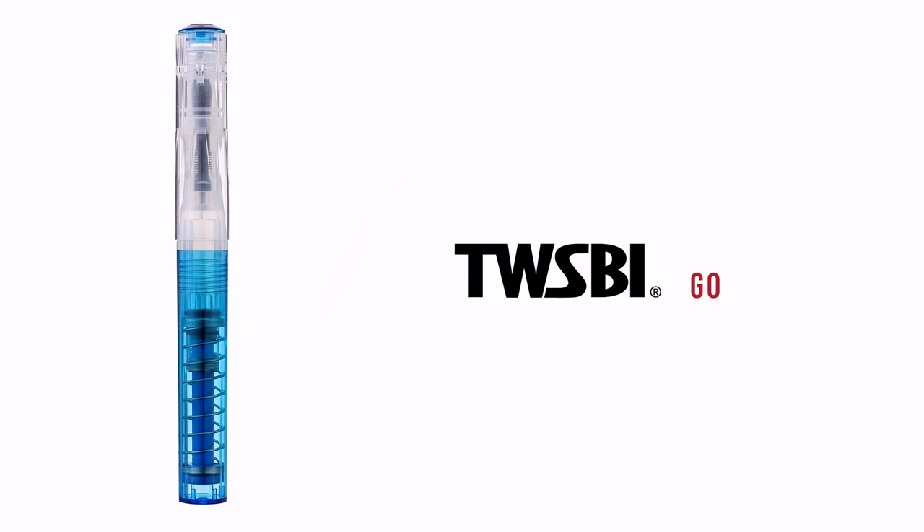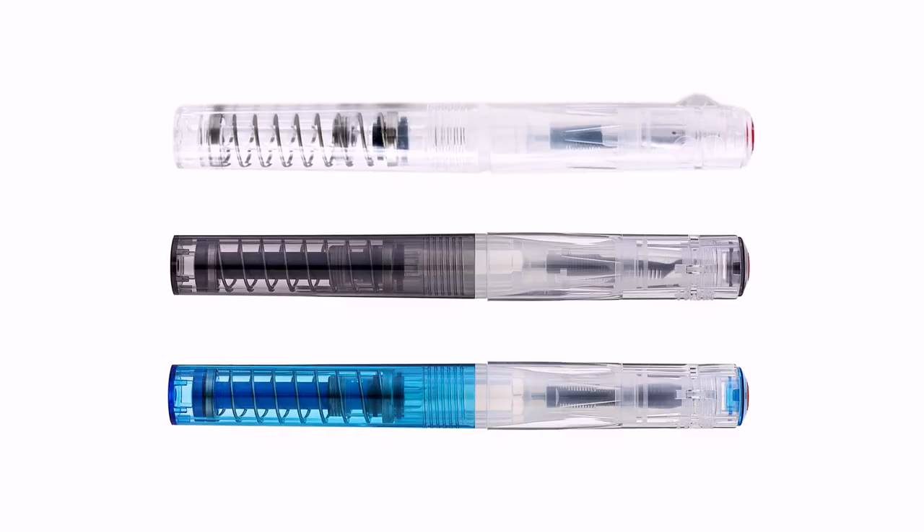Next up, I have one I've been very excited about lately — probably the newest release on my list: the Twsbi Go. And yes, that's absolutely on my list. I have the all-clear one. I couldn't decide between the all-clear, the blue, or the smoke — it's so much fun. You don't know my story about filling this pen? I forgot how light works and the laws of physics. I put it into a vial of sample ink, plunged it, and all of the ink came out. That's actually how my handprint segment every week started.